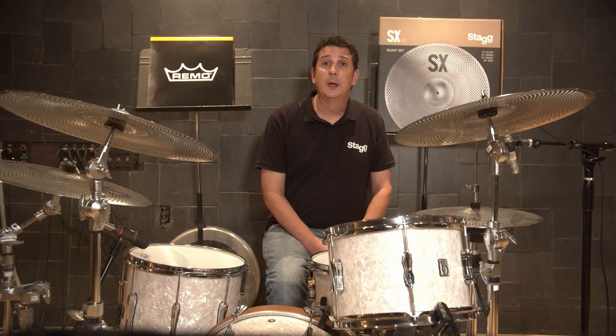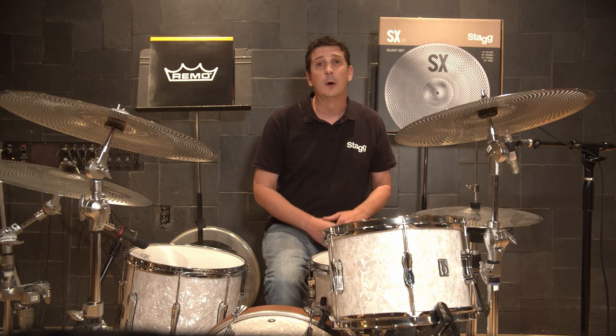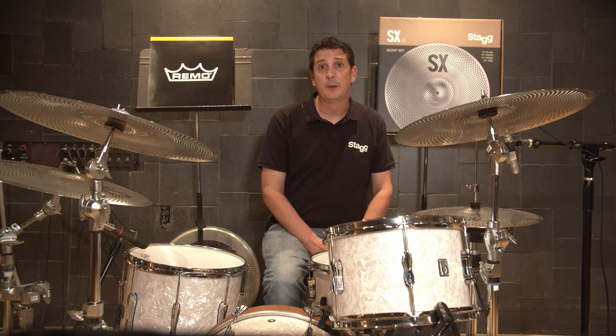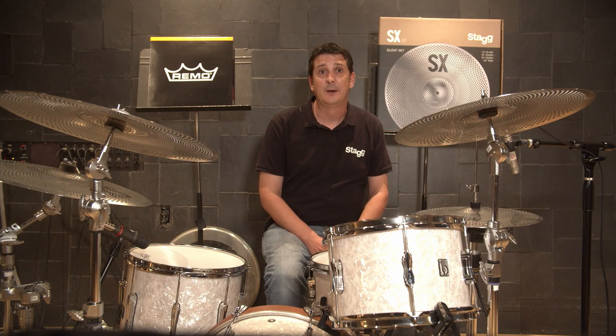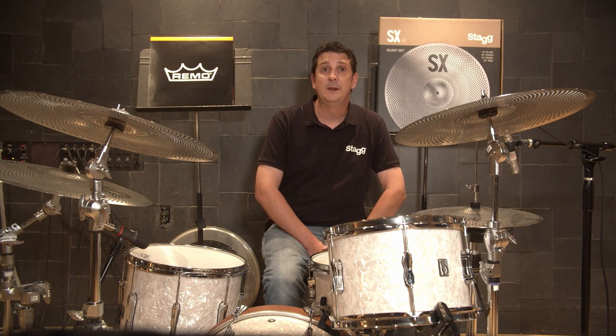The conventional kit peaked out at 108 decibels, which compares to operating a chainsaw or being at a concert. The silent stroke heads and silent cymbals measured around 85 dB, which is slightly louder than a passing truck but not as loud as a hair dryer. My speaking voice for the beginning measured at 63 dB.